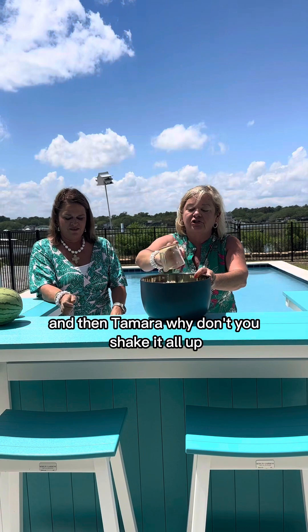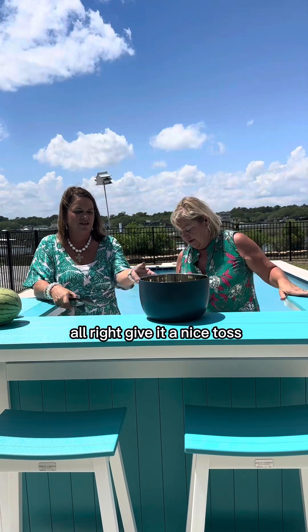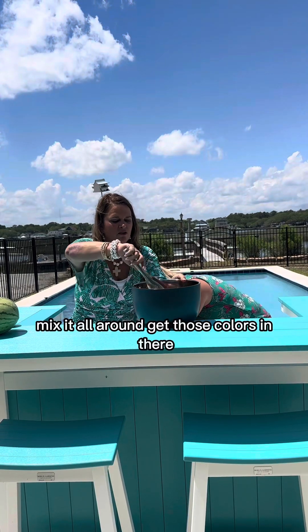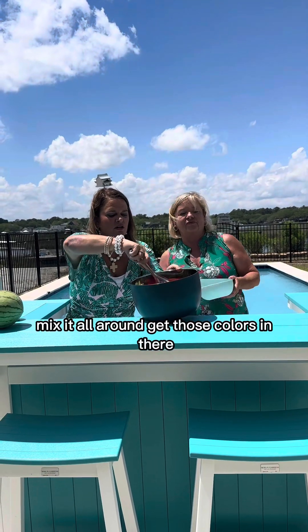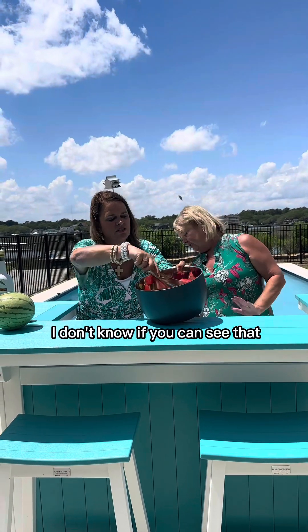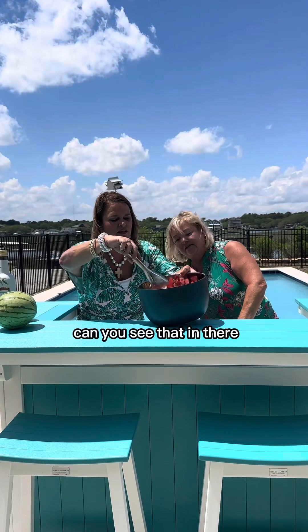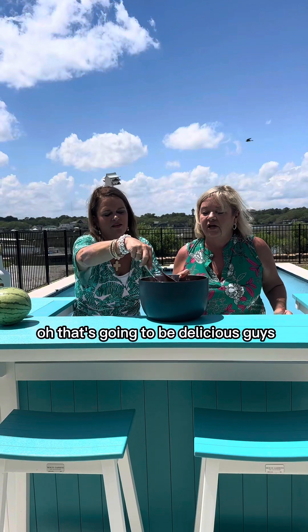Tamara, why don't you shake it all up? Let's give it a nice toss — mix it all around, get those colors in there. I don't know if you can see that but it's looking nice. Can you see that in there? Oh, that's going to be delicious.